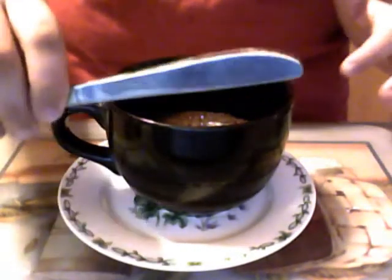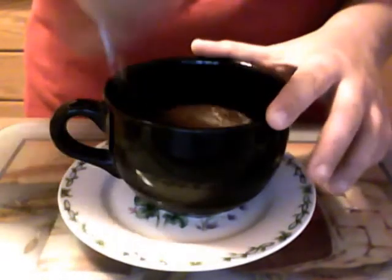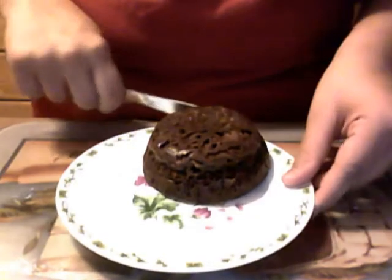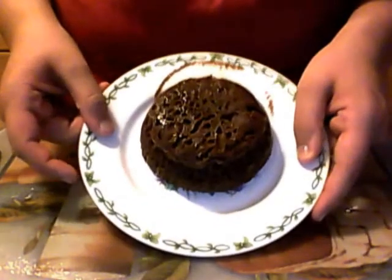Now, with a knife — just a butter knife — I am going to go along the sides of the mug. It shouldn't be too hard because we did grease the mug. Then basically all you do is take the mug and flip it over like that, and bring it to the middle of the plate — see, it looks like that.